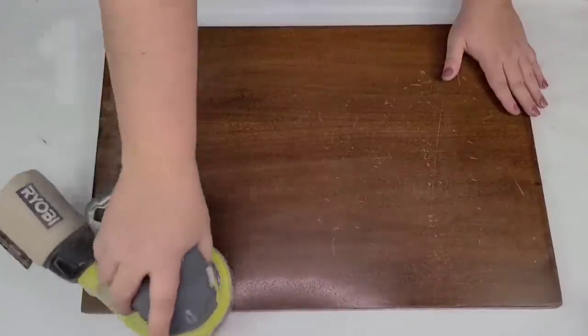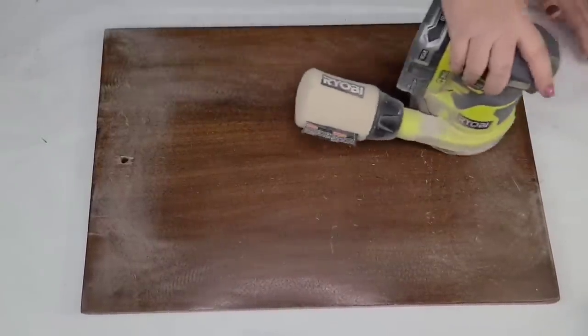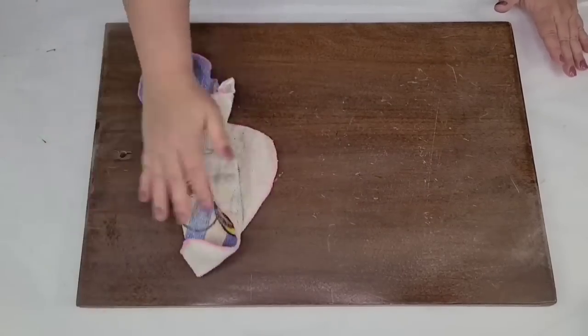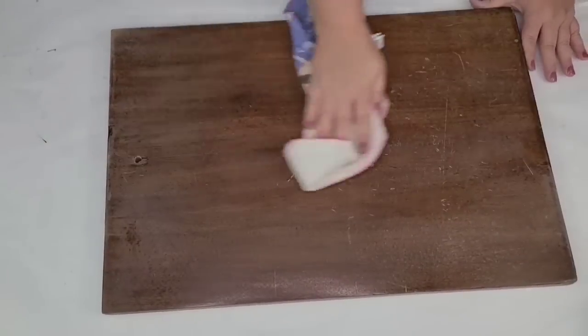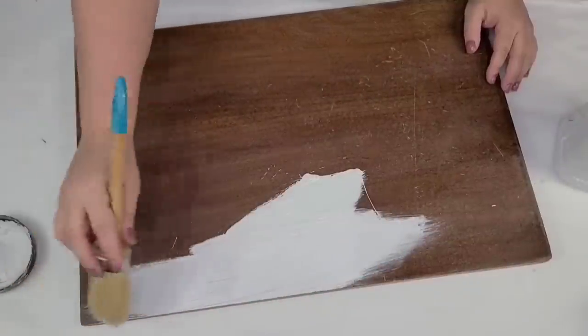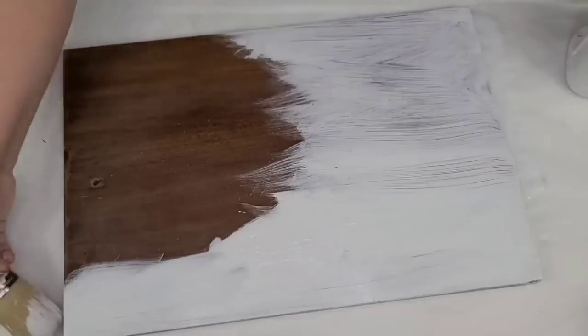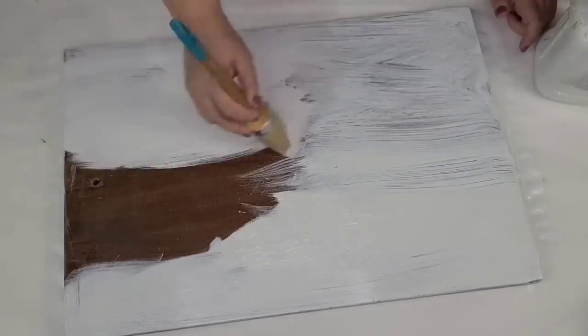I'm going to take this board that I thrifted several months ago. I had actually done a Christmas DIY with it. It never sold, so I'm going to remove the decal from it and reuse it. I'll sand it down a bit, dust it, and then give it two coats of Rust-Oleum chalk paint in the linen white. I'm using my chalk paint brush and I love using these.